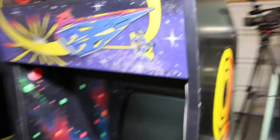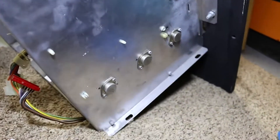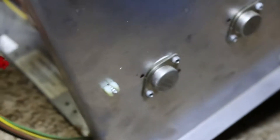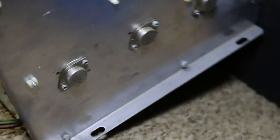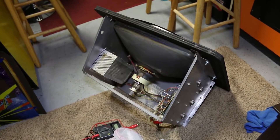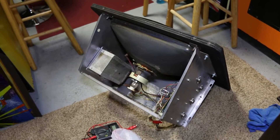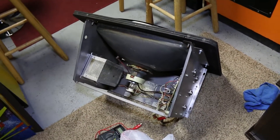I took the monitor glass off. The next step is we are going to test what I am suspecting is the issue with the vector monitor. These transistors that are mounted on the frame are known to fail frequently. I am going to pull those from the monitor and conduct some tests. I actually have brand new replacement transistors that I have tested and they all test good. My hope is that we can get this Omega Race operational and back in the lineup.